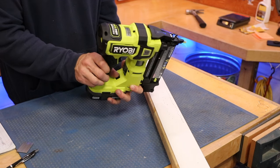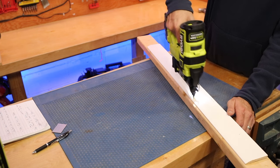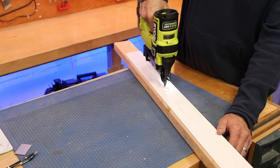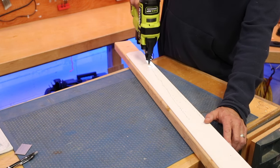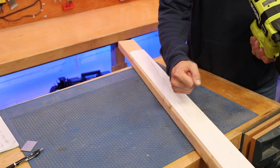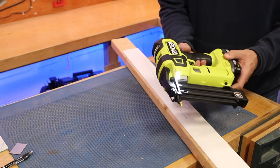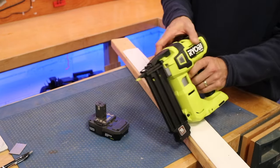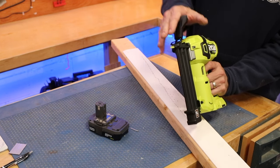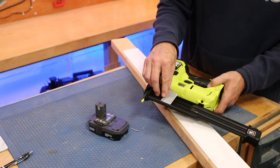Now we switch over to bump mode and try to do a straight line. My arm started getting tired so I notice I'm pulling it closer to me — it's more of a struggle to keep it further out. Definitely works well, there are no jams. If you do have a jam, take the battery out — there's a tool-less jam release: flip that open and you can get to your nail right there. Close it back up and reload.